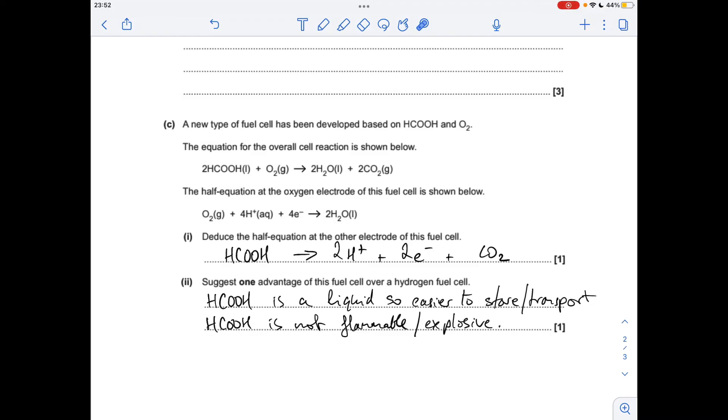For the last part, one advantage of this fuel cell over a hydrogen fuel cell: you can say that methanoic acid is a liquid and therefore easier to store or transport than hydrogen. Alternatively, methanoic acid is not flammable or explosive, whereas hydrogen is.